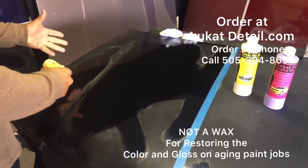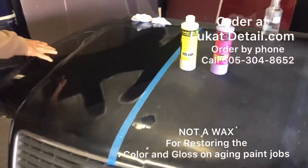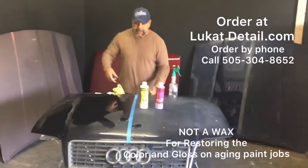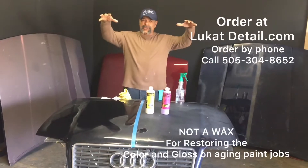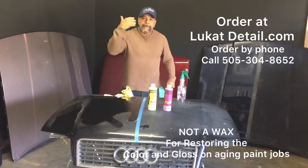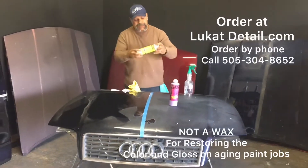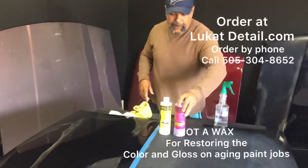Now if you want to enhance it further and put more shine on there, you can do that. This hood panel shows you how to bring back the color and gloss using these products. You don't have to drive around with an ugly hood, roof, and trunk. I've got other videos where the clear coat is peeling — you can polish it back. There's still color and gloss, and you can make it look better.